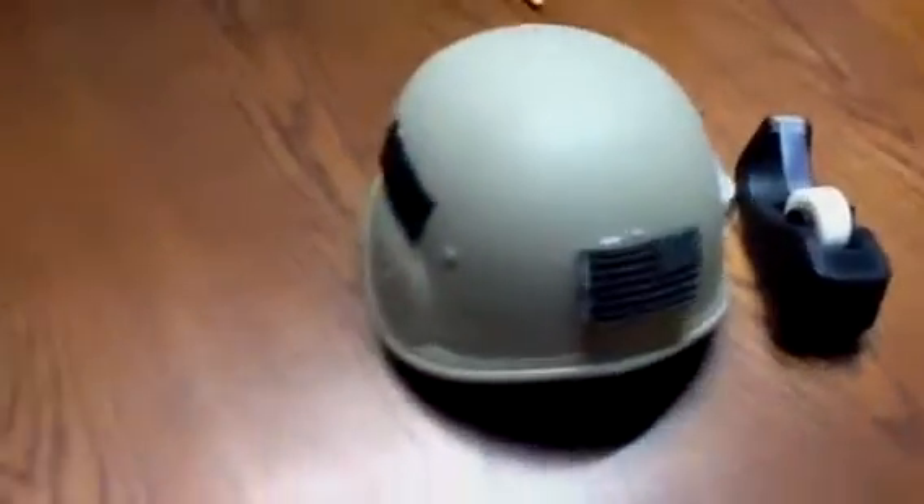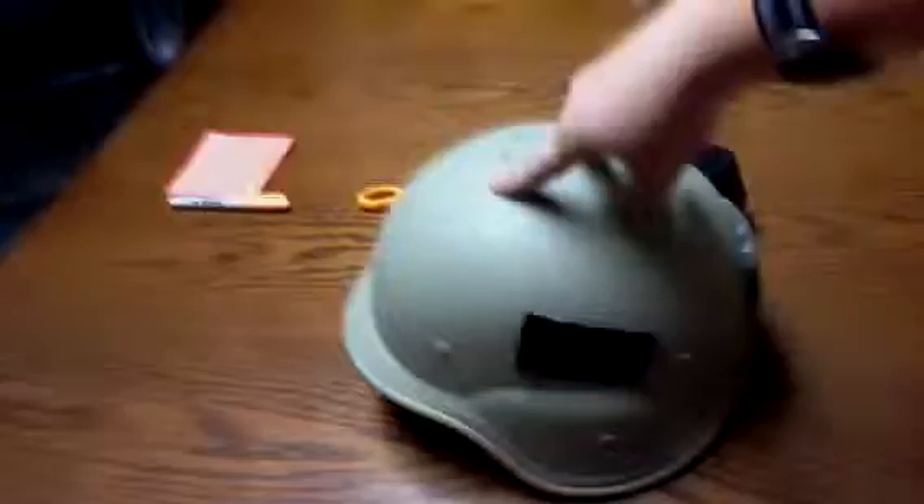Hey guys, this is GrubbinTheRangers here, and this isn't really a review, it's just like a pre-review or something. This was my first airsoft helmet, or helmet I've ever used in airsoft, and you can tell it's kinda beat up.